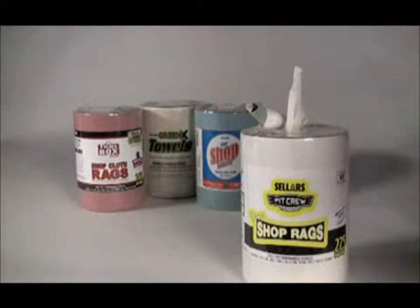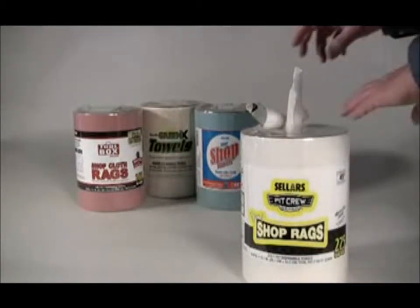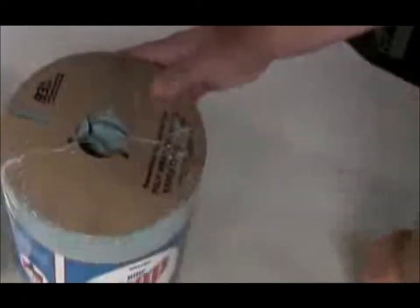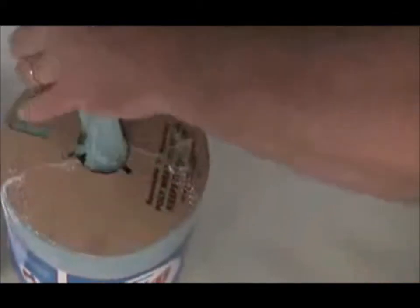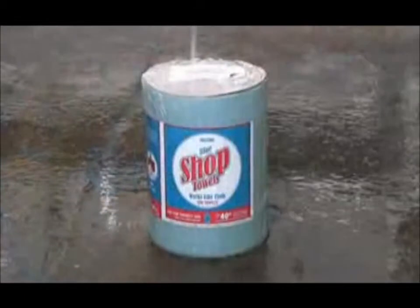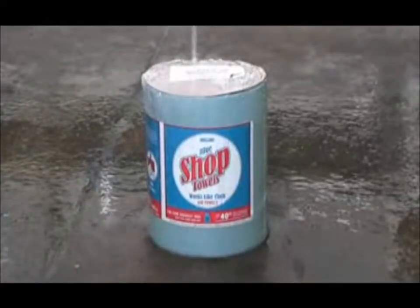Center pull refills can act either as an inexpensive refill or as a stand-alone center pull dispenser. To use as a stand-alone plastic-enclosed dispenser, simply pull back the tab and remove the plastic from the center opening. Then bring the towel through and you're ready to go. Refills are also water-resistant stand-alone dispensers.